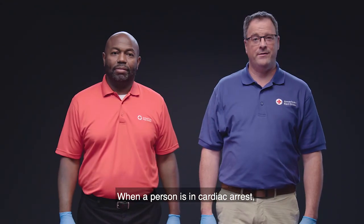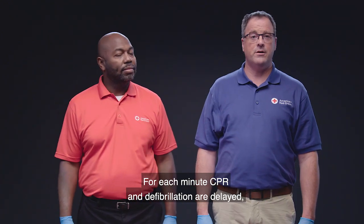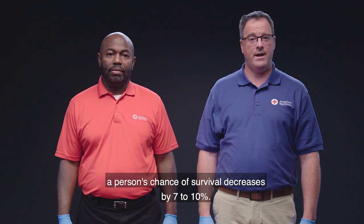When a person is in cardiac arrest, early use of an AED can help restore a normal heartbeat. For each minute CPR and defibrillation are delayed, a person's chance of survival decreases by seven to ten percent.